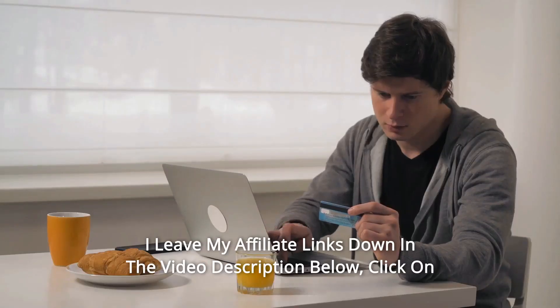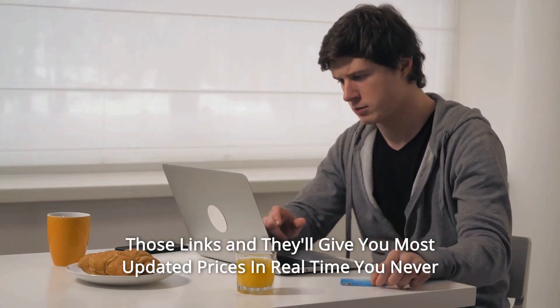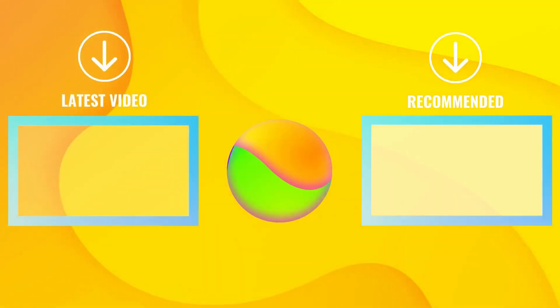Thanks for watching. I've left my affiliate links down in the video description below — click on those links for the most updated prices in real time. You never know when these things might go on sale. Thank you.